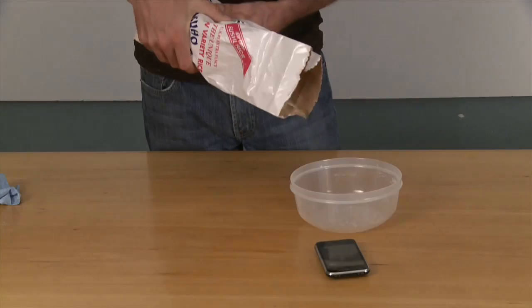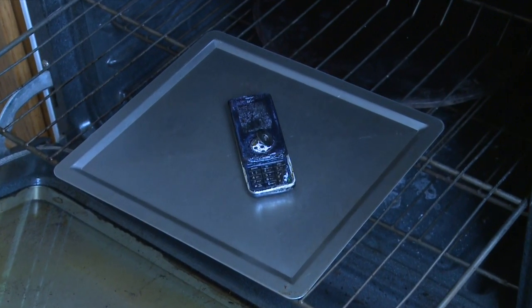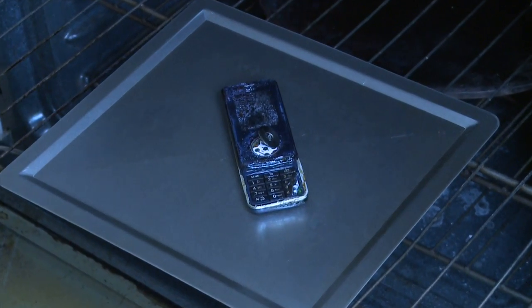Using a hairdryer or placing the phone in rice or in a warm oven to dry it out is slow, ineffective, and potentially harmful to your device.